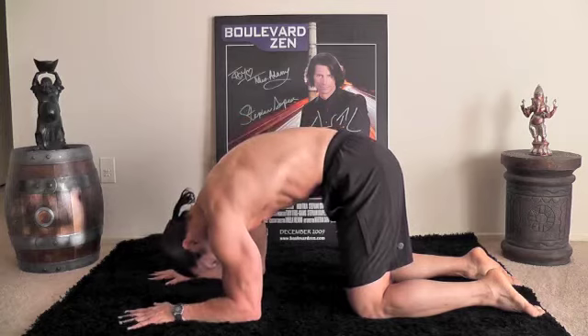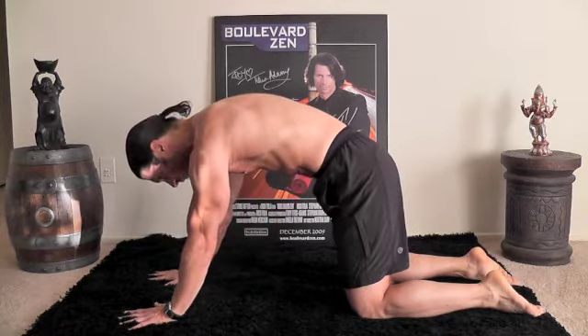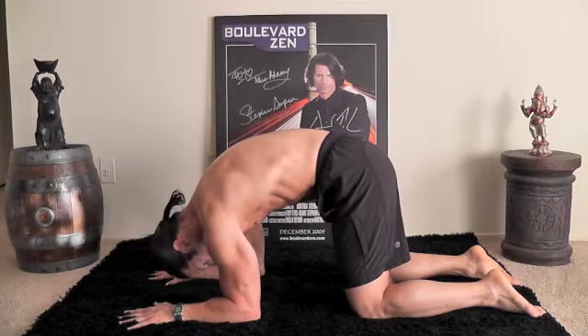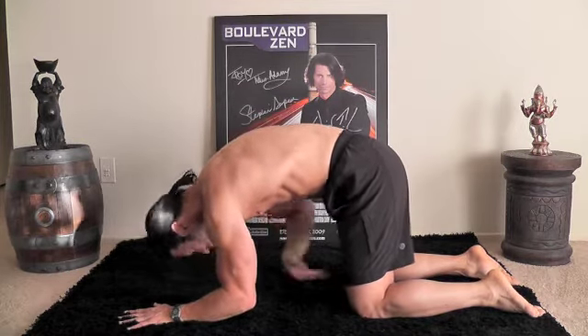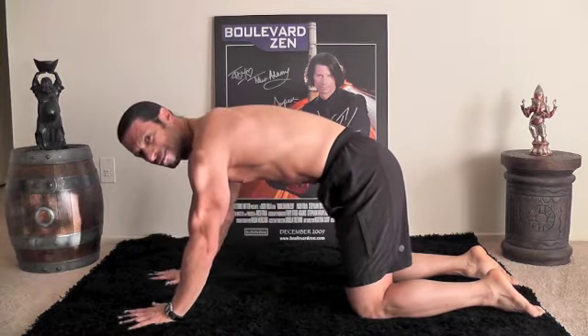We're going to drop down to our elbows. See how that engages the core, and then push out through. You're not flying the elbows out — keep the elbows in. You're going to drop down to your elbows, looking between your legs on a parallel plane, and push back.